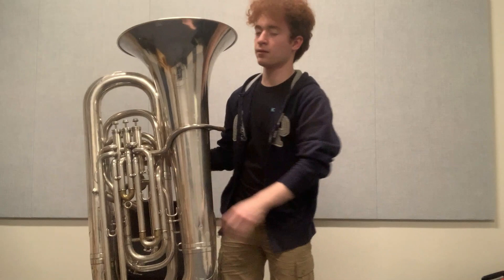I occasionally get asked by fans how tall I am, and the answer is just about one B-flat tuba. Hey there, everybody. This is your host, Sam here from Samuel Plays Brass.